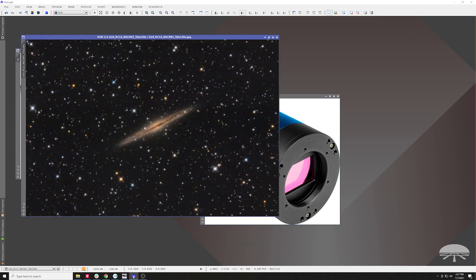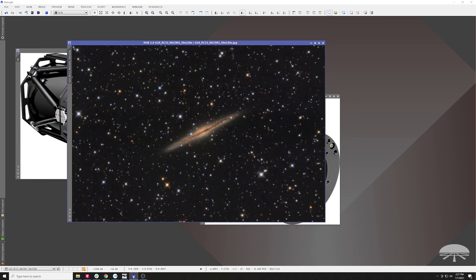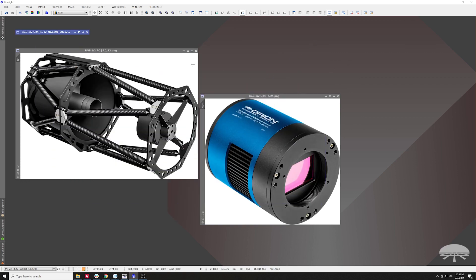This is NGC 891, a very cool edge-on galaxy and one of my favorites. I showed off this object on the G24 webpage as well, but it was taken with this RC-12 here, and I think it does a really good job.